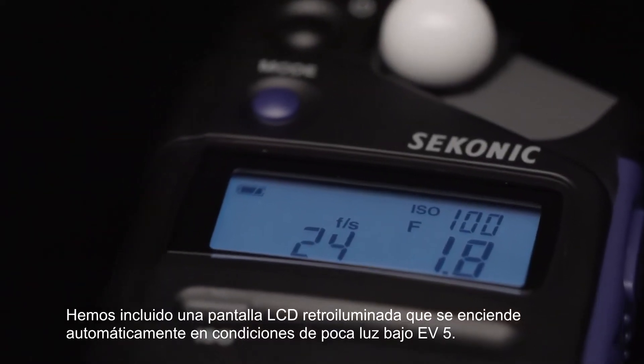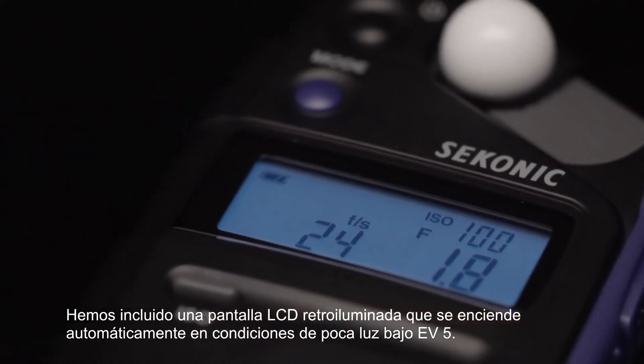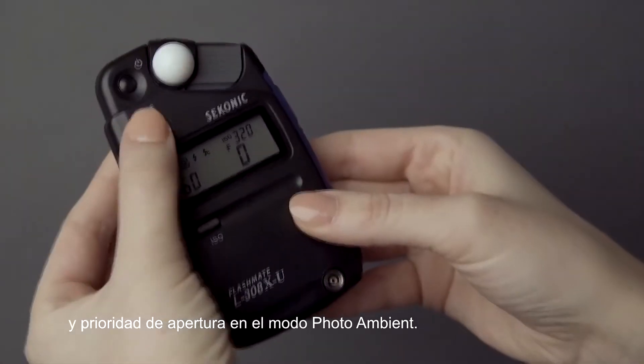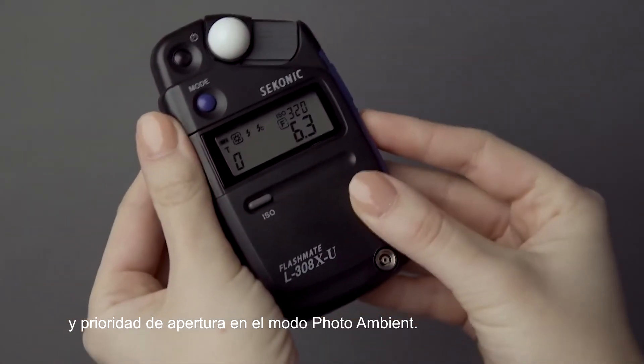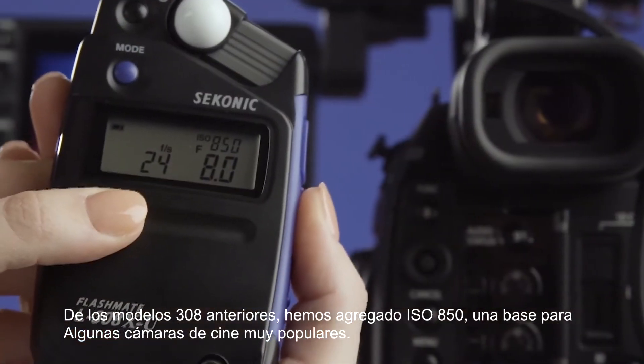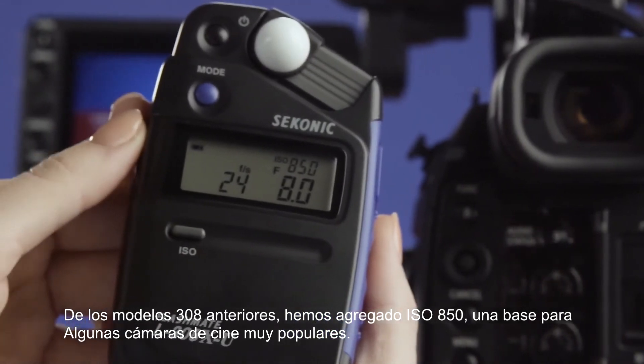We've included a backlit LCD screen that automatically turns on in dim-lit conditions under EV5, and aperture priority in photo ambient mode. From previous 308 models, we have added ISO 850, a base for some very popular cine cameras.